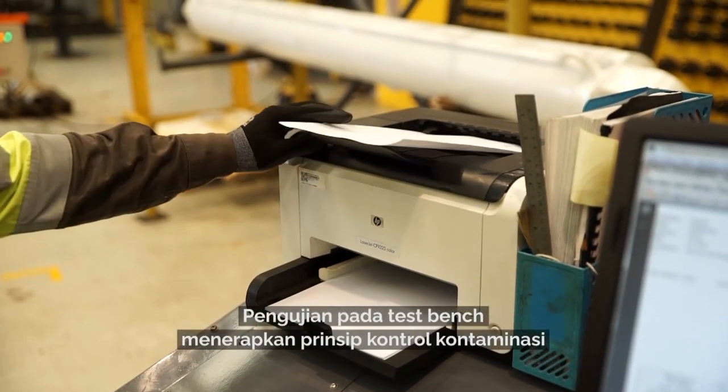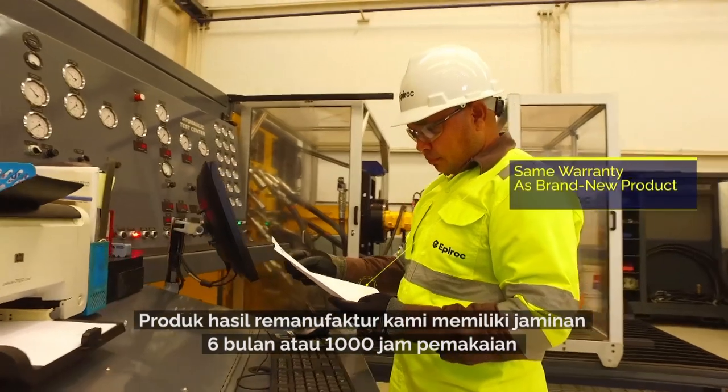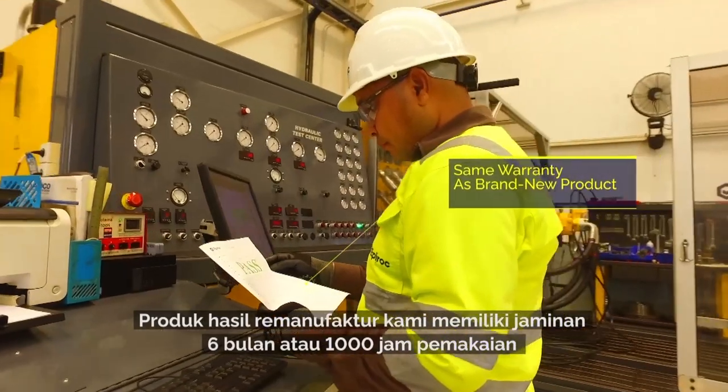The system also has full contamination control. All reman products come with a test sheet, and the warranty on these products is 6 months or 1000 hours.